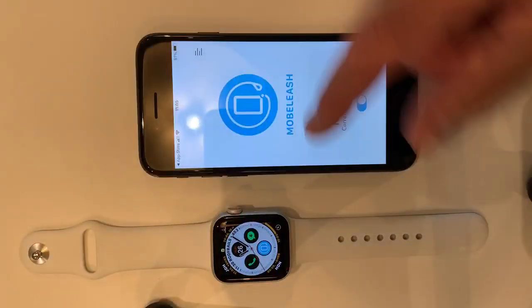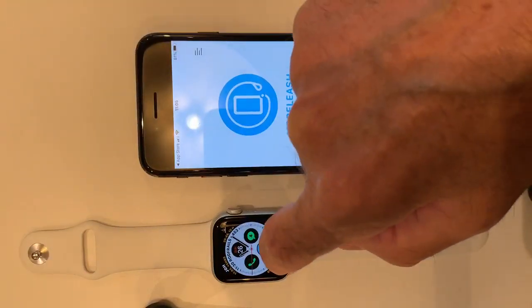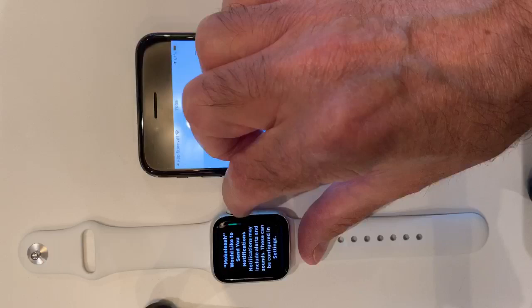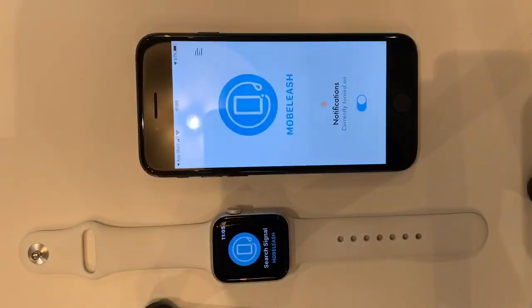Let's look on the Apple Watch — there's Moblish. It's blue, just completing the connection to the iPhone. If we touch it, it's asking if you'd like to send notifications on the watch side. I'm allowing that. It's searching for a signal and it says iPhone close by, which it is.